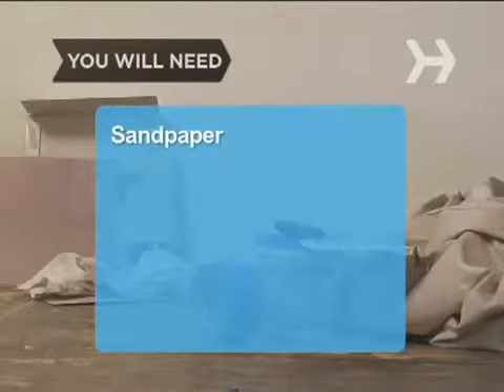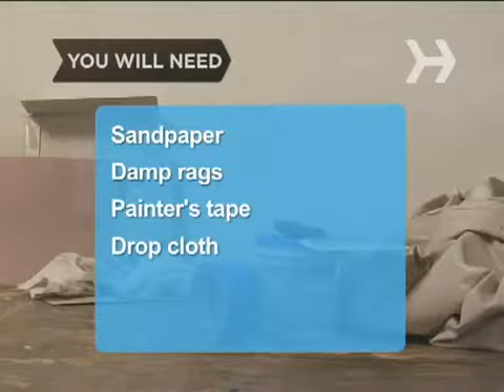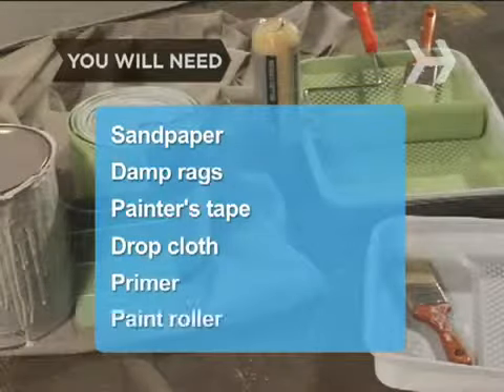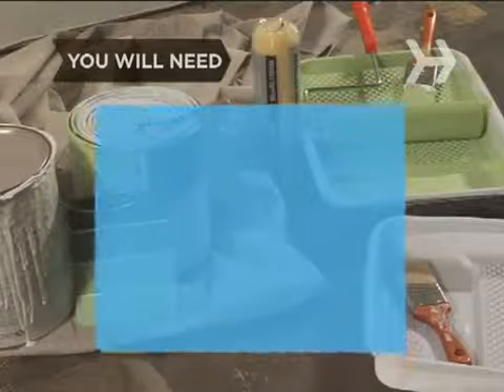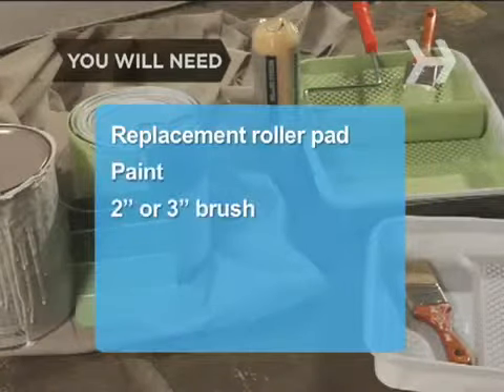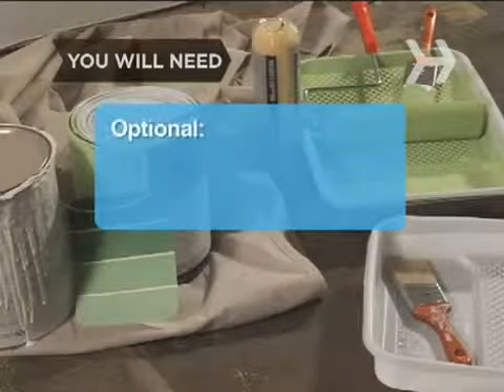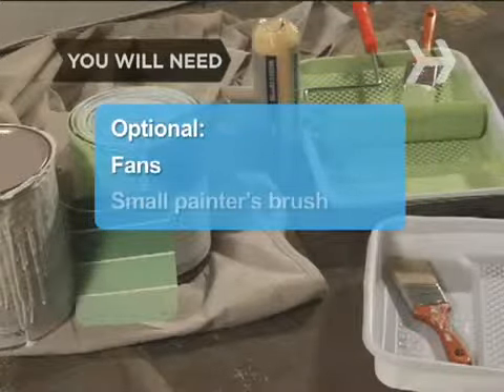You will need sandpaper, damp rags, painter's tape, a drop cloth, some primer, a paint roller, a replacement roller pad, some paint, a 2 or 3 inch brush, a roller pan, some fans, and a small painter's brush.